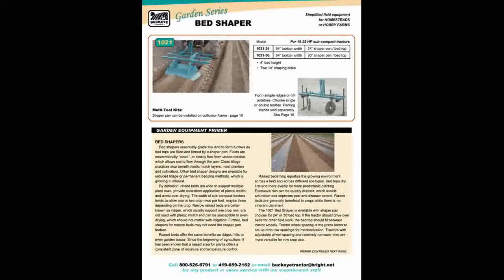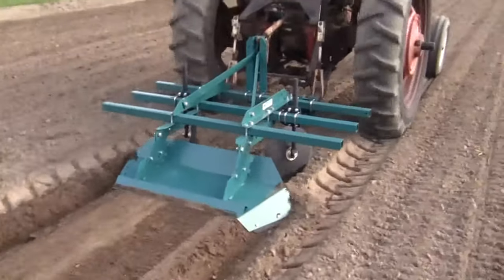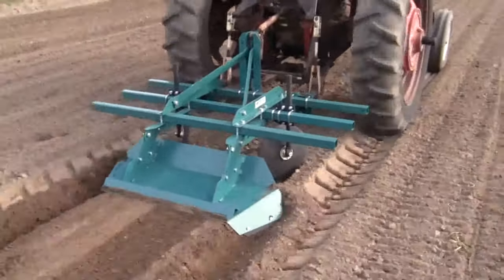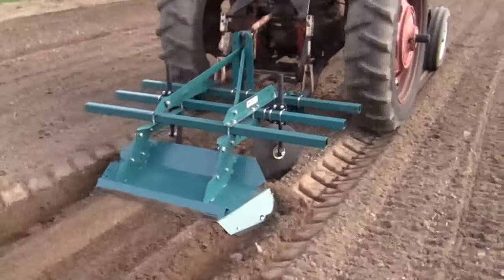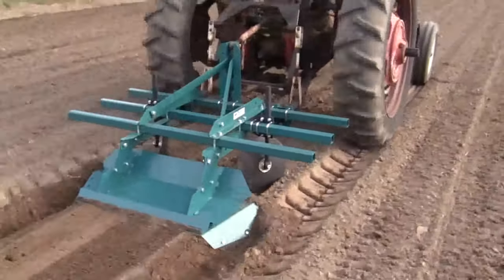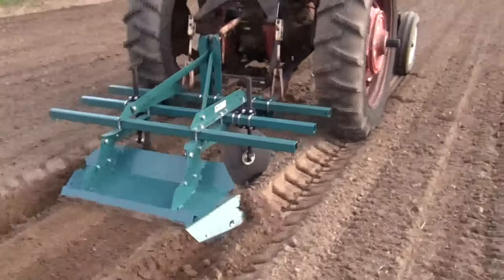Raised beds provide a high and dry area for row crops. S-tine cultivators and medium-sized disc harrows should work the soil deep enough for 4-inch raised beds. The bed shaper is available with a 24- or 30-inch shaper pan to fit between the tractor tires. The two discs will fill in the center of the bed and the shaper pan finishes the sides. Track loosener shanks can be ordered if necessary to form furrows in the tractor tracks.